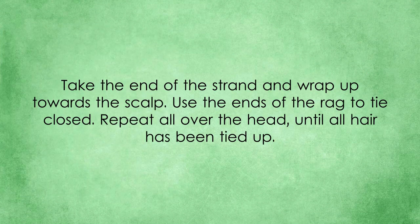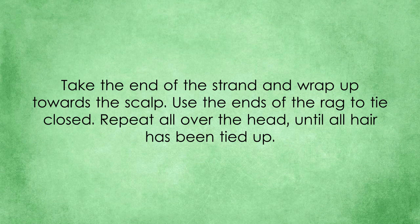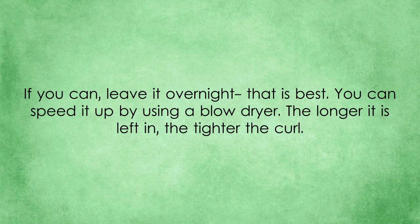Take the strand and put a small amount of mousse or gel on it. Take the end of the strand and wrap up towards the scalp. Use the ends of the rag to tie it closed. Repeat all over the head until all hair has been tied up. If you can, leave it overnight — that is best. You can speed it up by using a blow dryer. The longer it is left in, the tighter the curl.